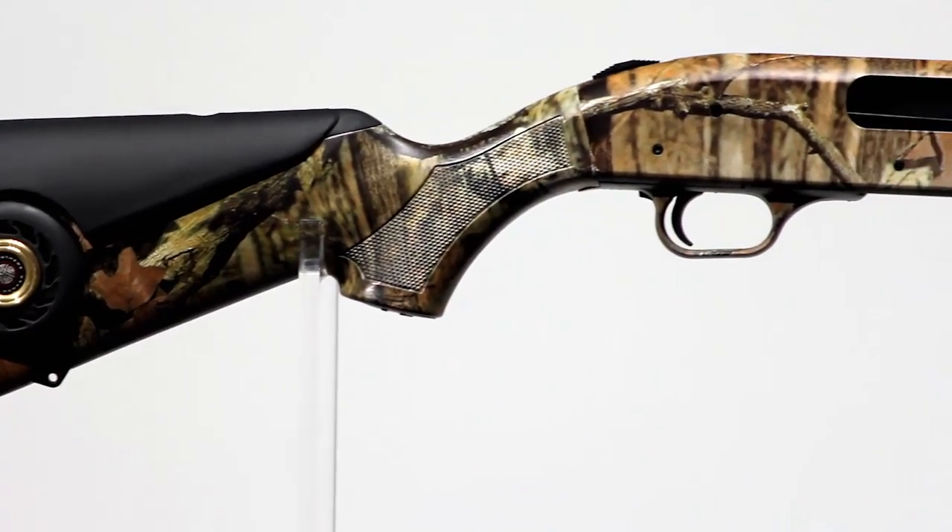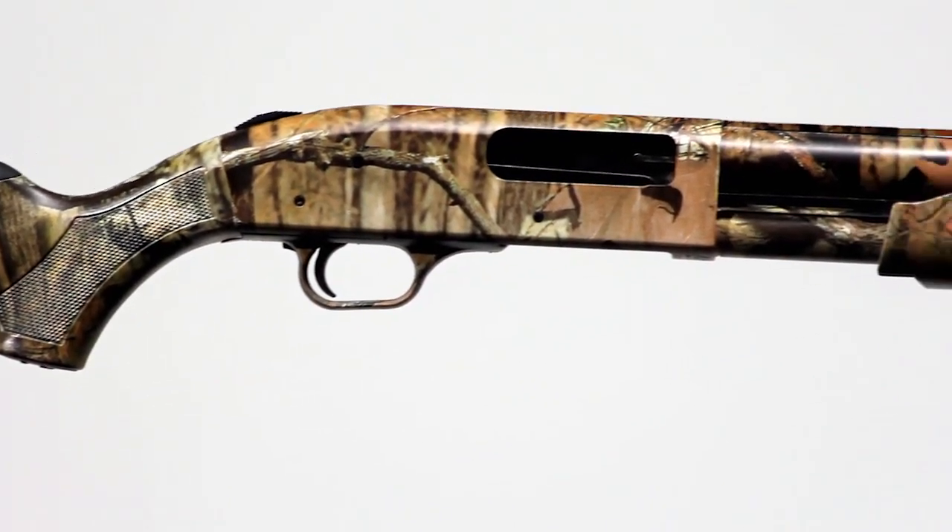I've shot three and a half inch 12 gauge shotguns and I gotta tell you, I didn't care for it much. Well, the three and a half inch 12 gauge has been around for a little over 20 years, and those first guns that came out — it was a grim experience. Mossberg really set out to solve that problem with this 835 Ultimag Turkey.